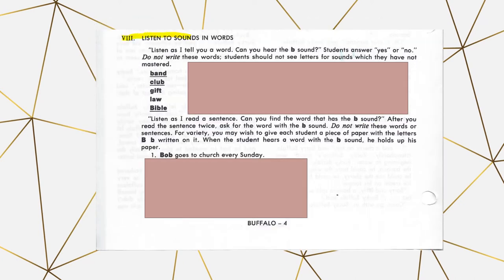Next is listening to the sounds in the words. You read a word to your student and ask if they can hear the sound — in this case, the 'buh' sound. You would say 'band' and ask 'Can you hear the buh sound in band?' The first 10 words are in the video, but not all of them, so if your student needs more practice, use the manuals. For the sentences, you read them a sentence and they have to find if the word is in it or not. There are more sentences in the manuals if you need extra practice.